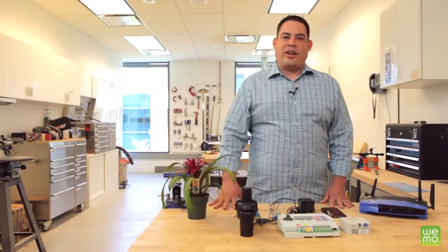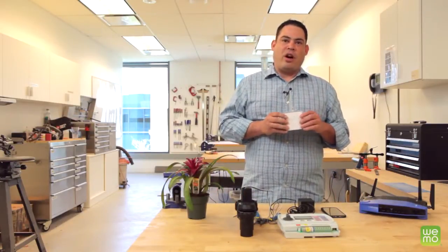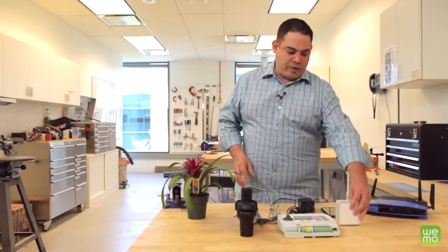Hello everybody. Today we'll be learning how to connect the Wemo Maker to your sprinkler system so you can turn them off and on or set schedules right from your smartphone.